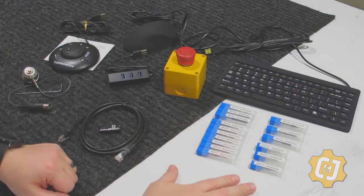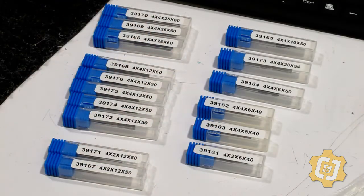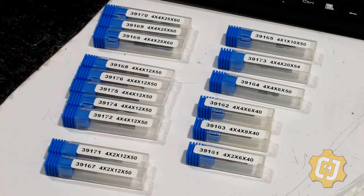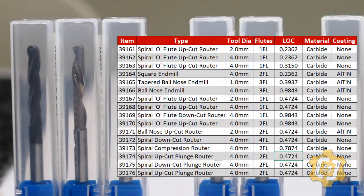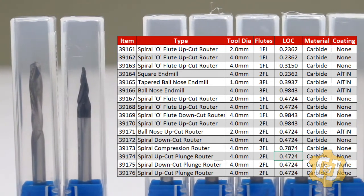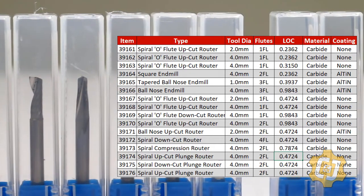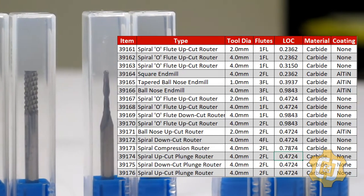The big thing is the tools themselves. As you start organizing them up, it looks like you may have a lot of the same tool, but if you truly look at it they all have a different item number — so each one is actually something a little bit different. We have quite a wide variety of end mills, engravers, roughing end mills, some different diameters and lengths. The majority look like they're fairly high-helix, most of them two-flute, giving us a wide variety of individual end mills to use inside the machine.